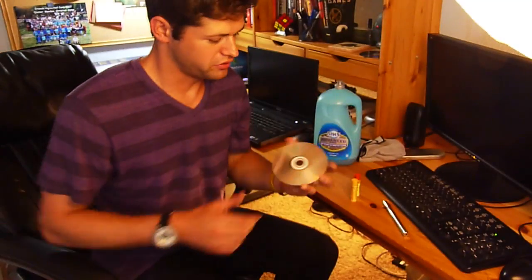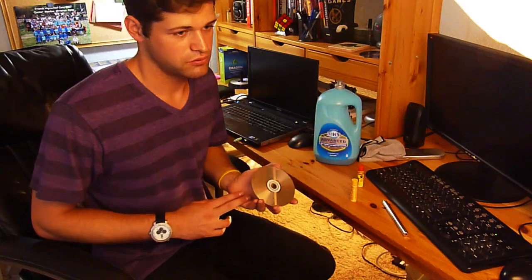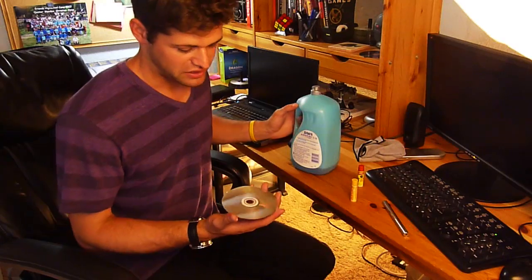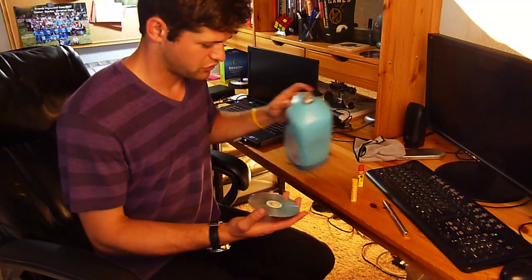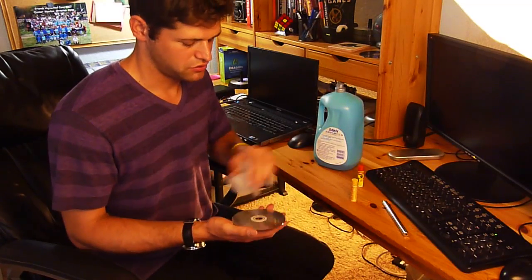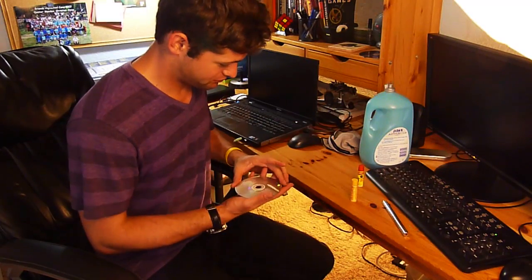We've got our scratched disc and as you can see there's lots of little scratches on it. It's really scratched. So what we're going to do — if you tried anything else like peanut butter or toothpaste — make sure you get it all off. If you have any gunk on your disc, use a little bit of Dawn soap, put that on the disc, wipe it on there, and wipe it all off.